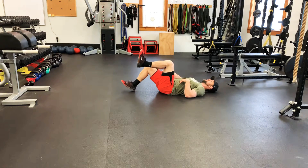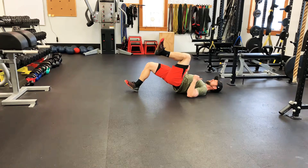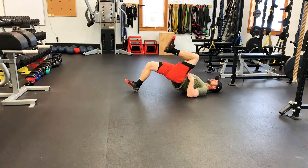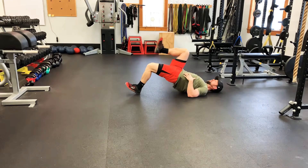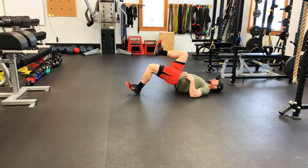From here I'm gonna push down through the right heel and drive myself up as I fire that right glute. I drop back down, kiss the butt to the floor, and drive back up again. To show you on the other side: I punch up, come back down, punch up, and back down.